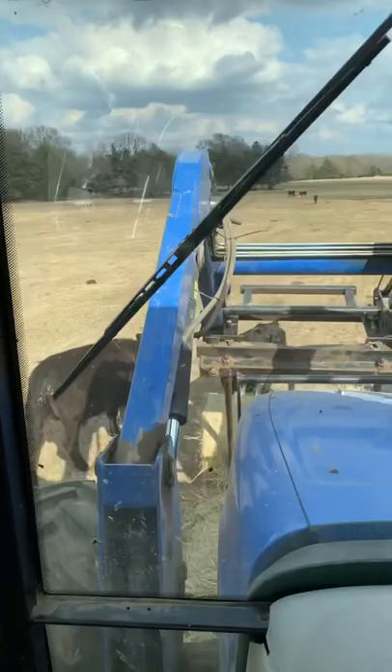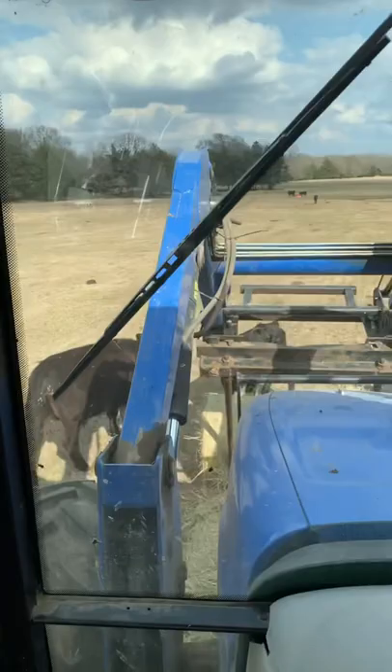Look out, little guy. Little guy is like right in the middle of the way. Alright, I gotta turn the camera off so I can get the rest of this job done.